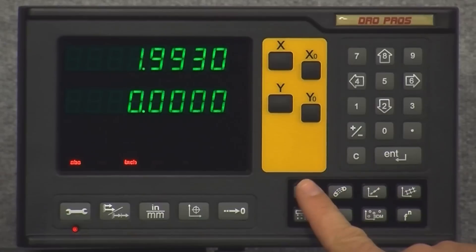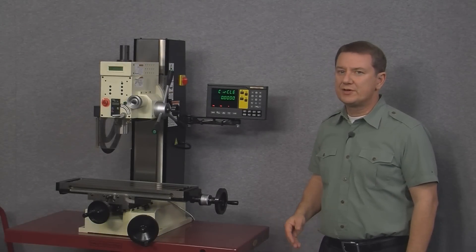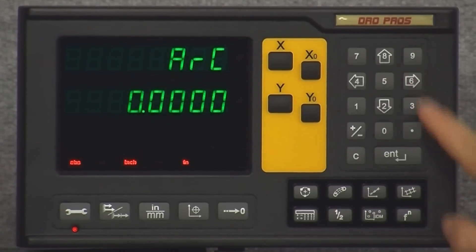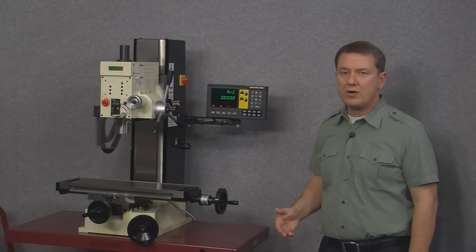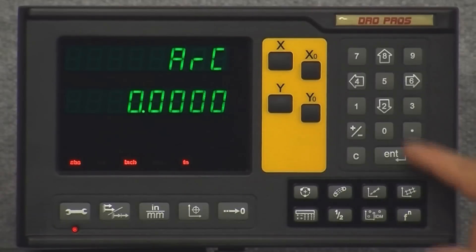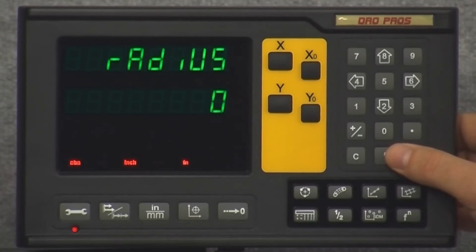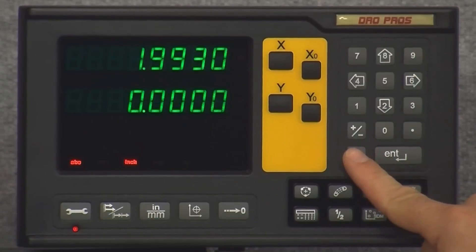To start the bolt hole circle function simply push the bolt hole circle button. The first thing we see is 'circle' for bolt hole circle, but this function can also plot points along an arc — to get that function simply push the right arrow button and the display will show 'arc' for bolt hole arc. To start the bolt hole function push the enter button. In the bolt hole function we can designate an X offset, a Y offset, the radius, the starting angle, and the number of holes.